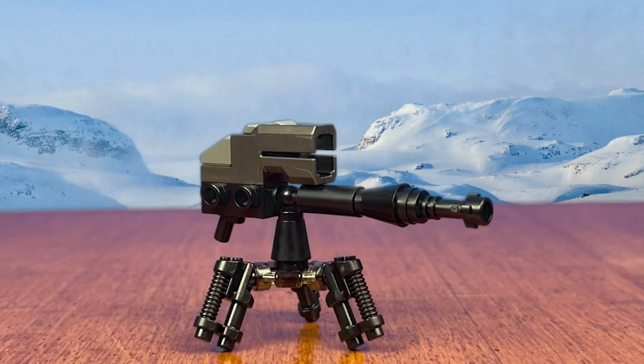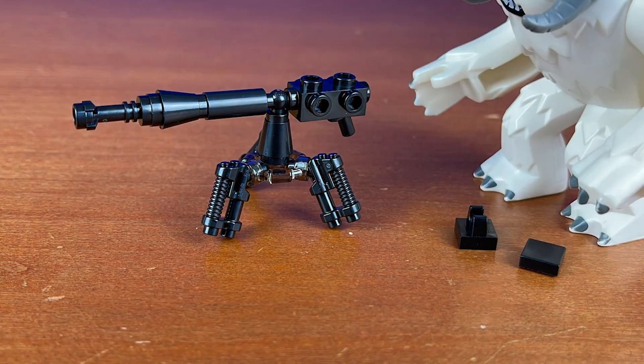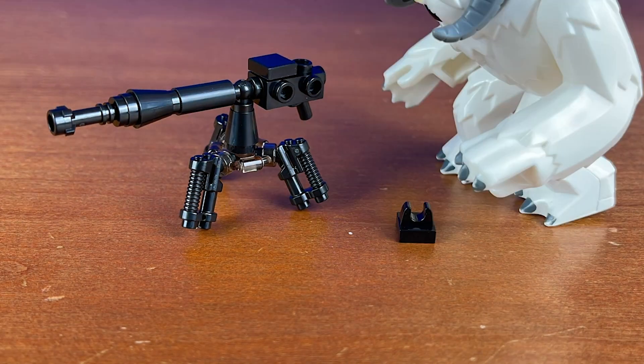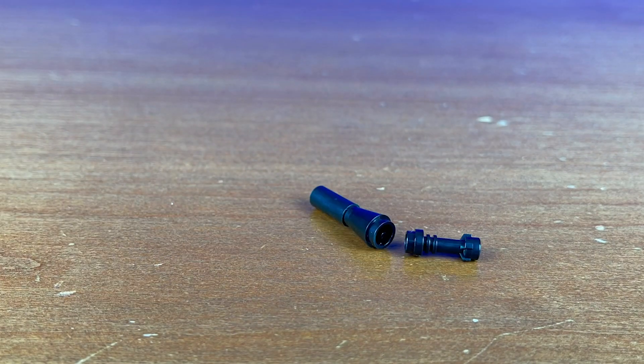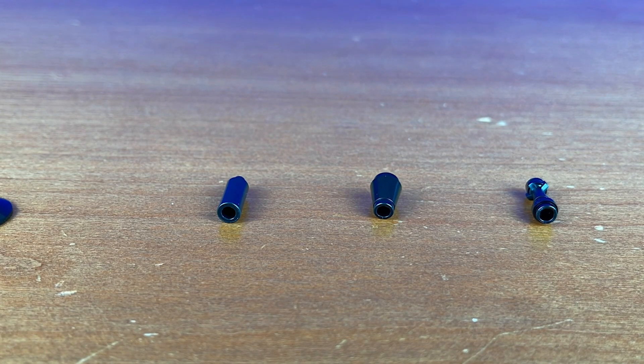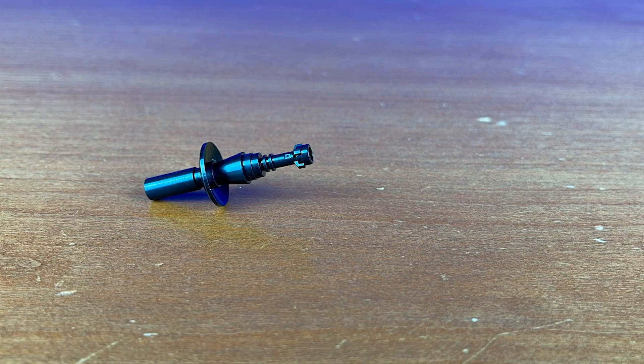What you're gonna want to do for this set is take off that little stud shooter on the top there and replace it with this little build here with these two parts, just to make it look like it has a scope or something. Then there's gonna be a slight mod to the barrel just to make it look a little bit more screen accurate and actually have this kind of dome that the actual barrel has — it's much more pronounced than it is on the current LEGO model.